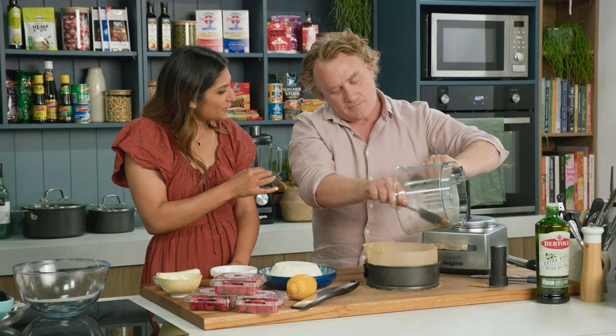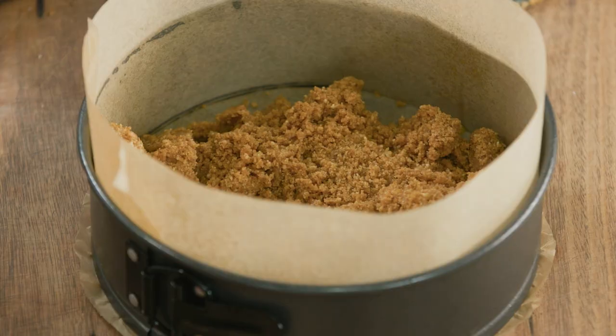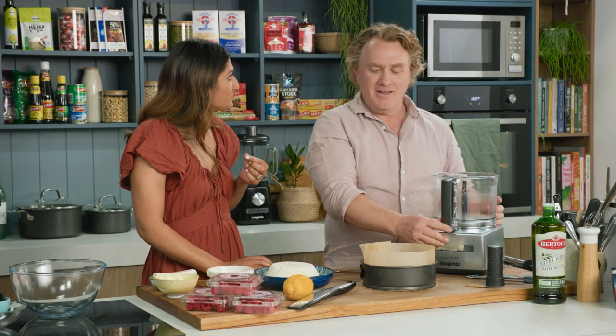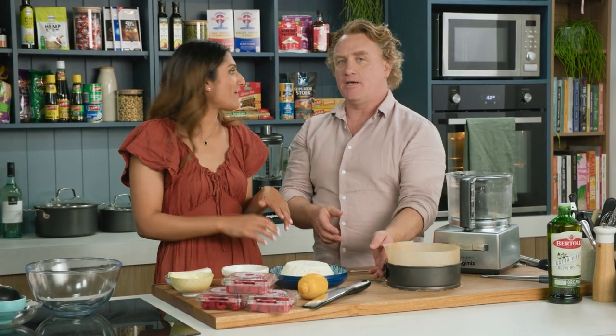I love the base of a cheesecake, and I feel like cheesecake is often too complex for me so I like that this is simple. Have a taste of the base — it's always good to taste as you go along. You can taste the biscuits, the butter, and the sugar. If it tastes good like that, it's going to be fantastic when you put it together. It's going to be a cracker.